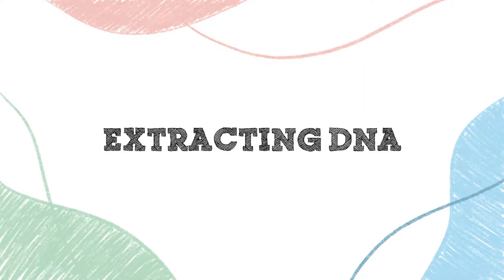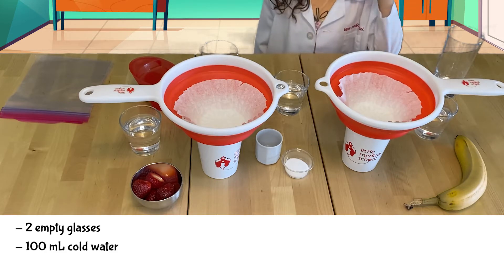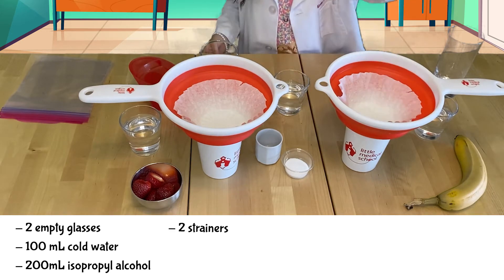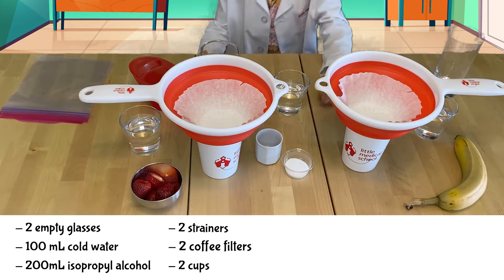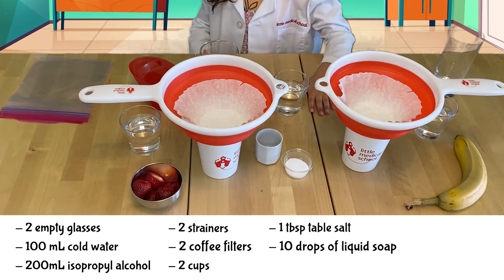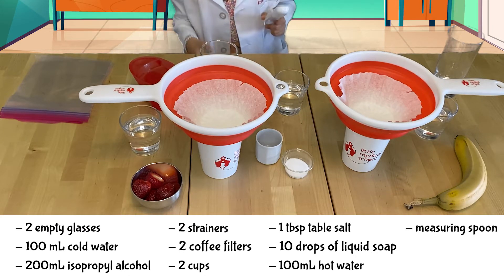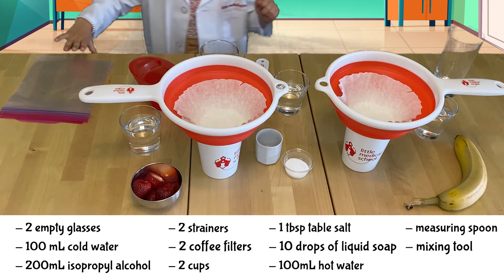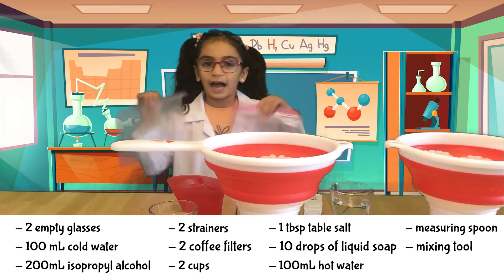We would need a glass, some cold water, some alcohol, a strainer, a coffee filter, a cup, some salt, soap, hot water, something to measure, a measuring spoon, something to mix, and plastic bags.